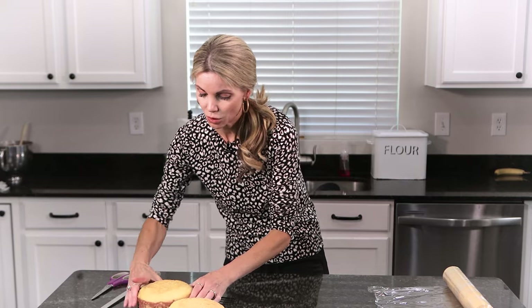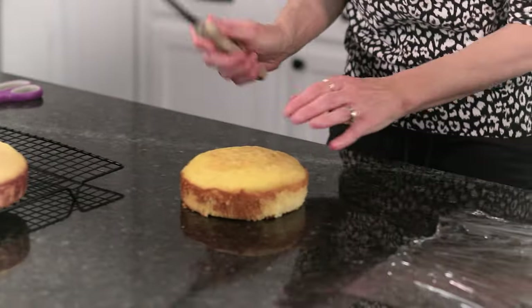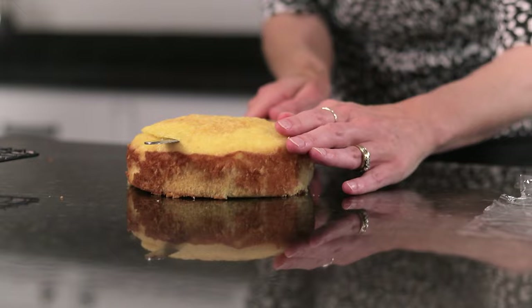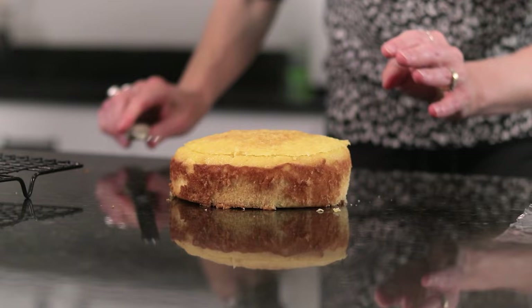This is how I store my cake layers. If they're wrapped really well, they will last up to a month in the freezer — possibly longer, but I've never gone past a month. I'm going to use my serrated knife and just level off the domed part.